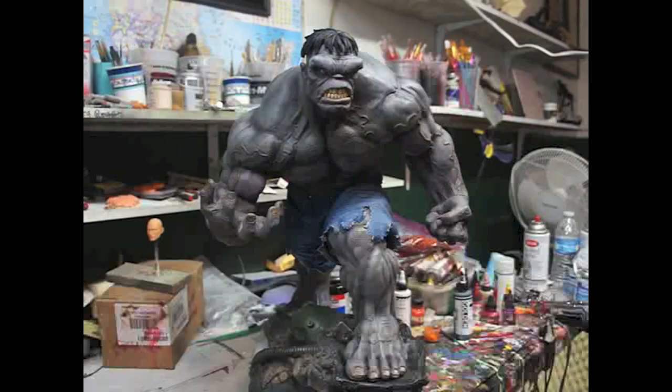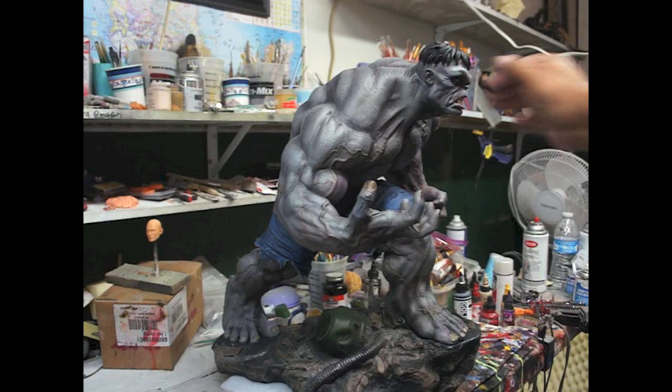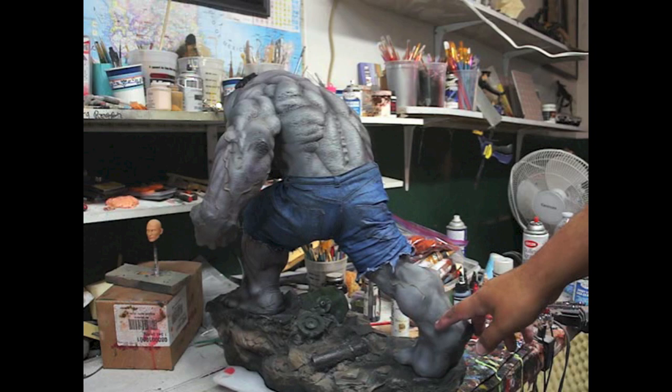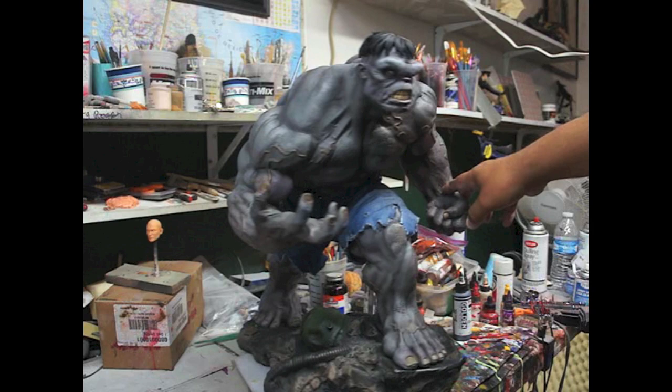Okay guys, here you have it. I didn't touch the head or the face because the client did not want that touched, so it's the original paint job on there. But there it is. Until next time — hasta la próxima.